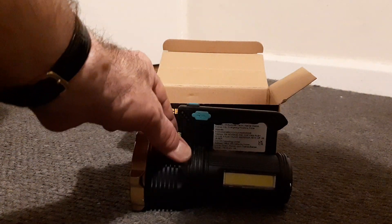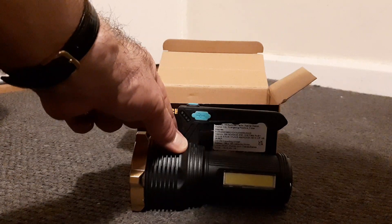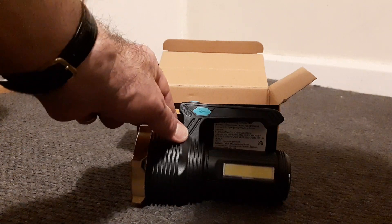You have to click them in quick succession to go through the different light settings. So let's switch the light off and see how it works. Weaker flashing light.